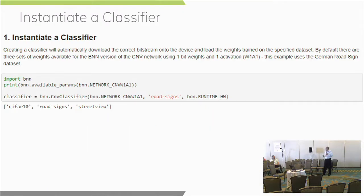The first step using the BNN is to instantiate the classifier. For those who haven't seen a Jupyter notebook before: it runs within a web browser, is kind of self-documented, and displays a description of what you're going to do along with a window of commands. There's a play button at the top of the browser that performs these Python steps. We're creating a classifier that's going to automatically download the bitstream onto the device and load the weights trained on the specified data set.